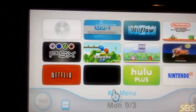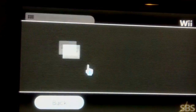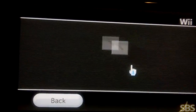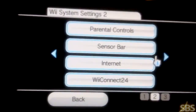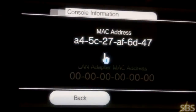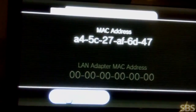From here, what you want to do is go inside your Wii system and write down your MAC address. You're going to need it for the hack — how to hack your Wii. Go into your Wii system settings, move over to your Internet console information, and there's your MAC address. Make sure you just write down your MAC address for the next part.